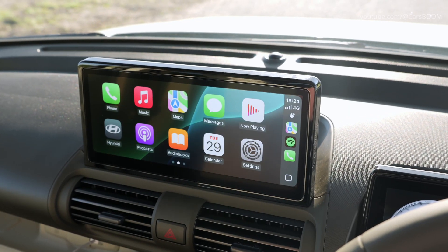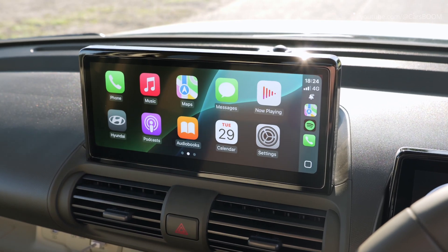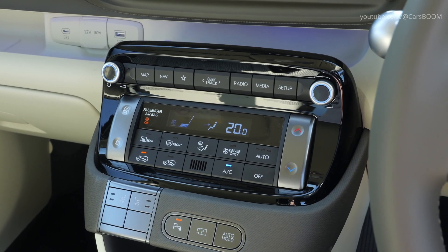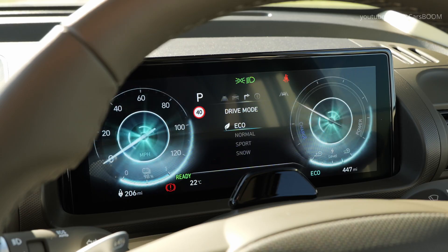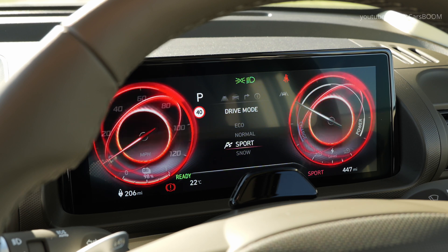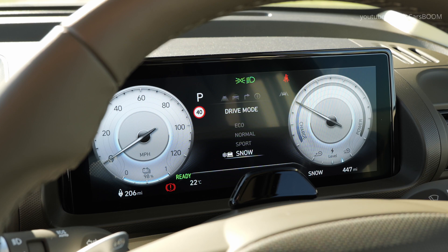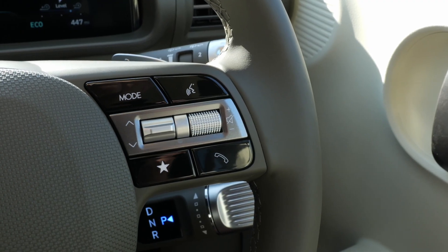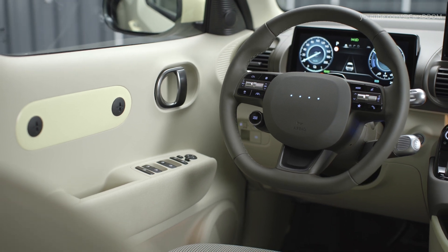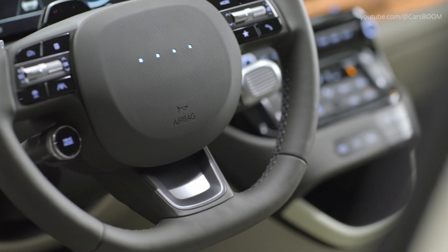A 10.25-inch digital instrument cluster and a matching touchscreen infotainment system offer seamless connectivity and easy access to vehicle controls. The high-end steering wheel features interactive pixel lights similar to those in the IONIQ 5, providing intuitive control and a futuristic touch.